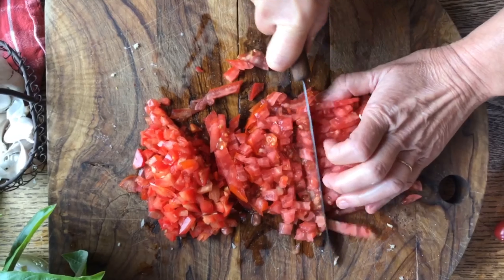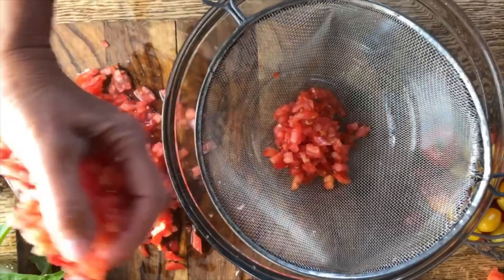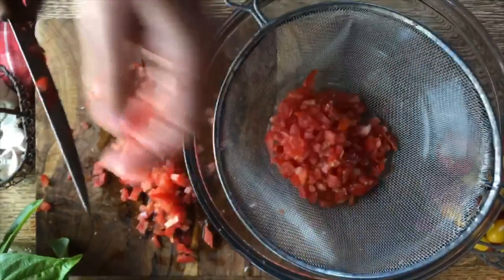Since tomatoes usually have a lot of water in them, we're going to place them in here and put a little bit of salt on there. That will draw all the water out so the bread doesn't get soggy later on, and whatever water comes out you can always use for some tomato sauce for pasta.